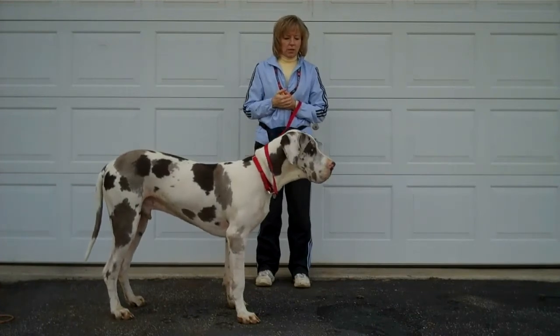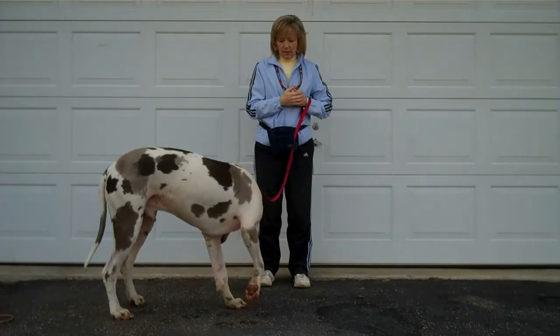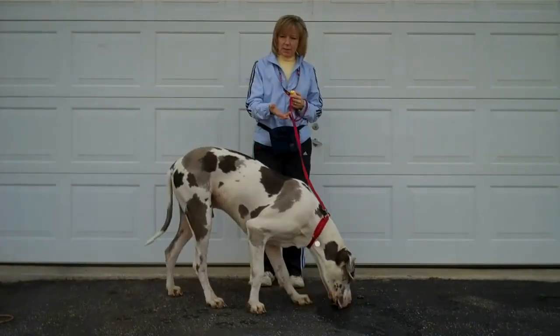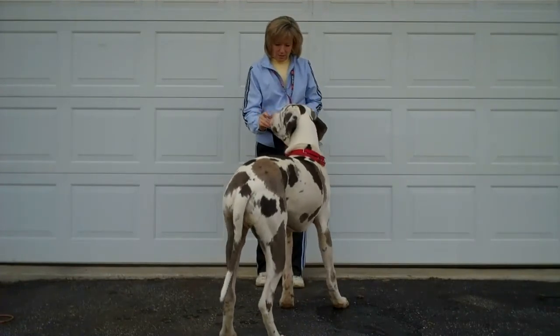I just missed a really good eye contact there. You can see his nose just went up — he got a really good scent. He turned back toward me, but he didn't look up, so I'm not going to reward that. I had been getting really good eye contact. Head's back down again. Really distracted. That was a good eye contact toward me.